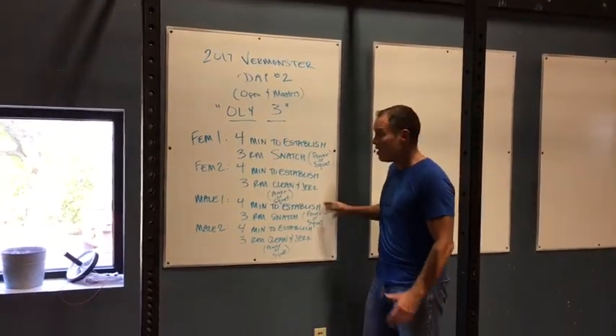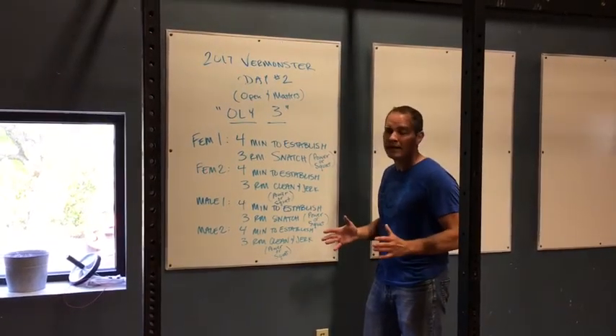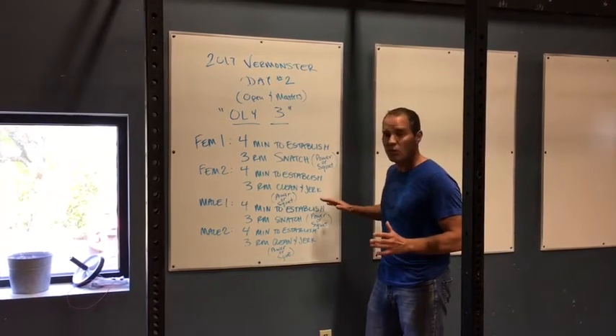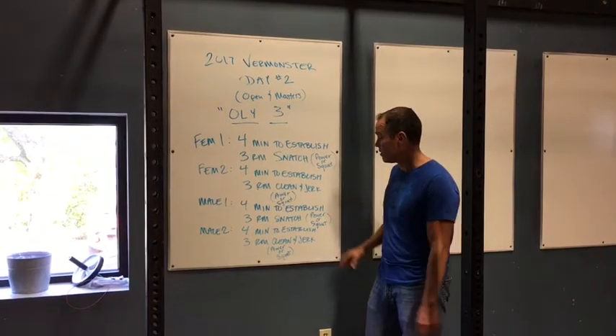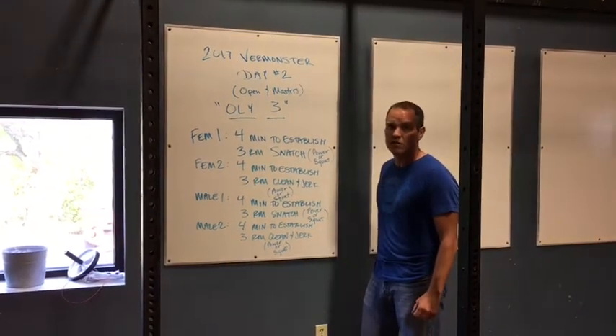When the men start, they're going to start with a completely empty bar and they can start with whatever weight they want, but once they start doing reps, the weight cannot go down. It's the same thing — the weight can only increase from there. Everything else is the same, starting with the snatch and then moving to the clean and jerk.